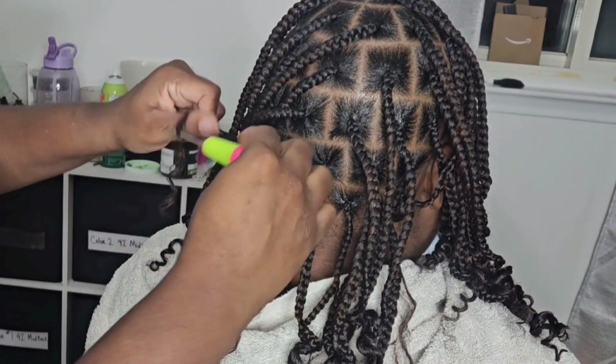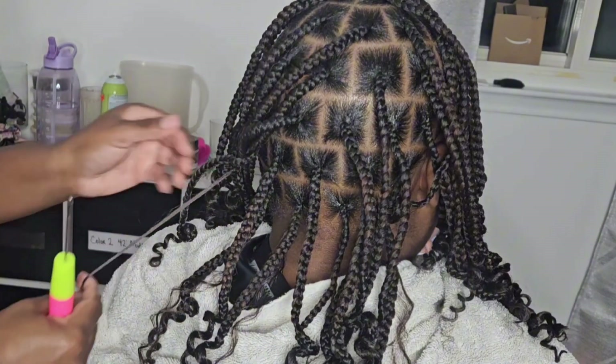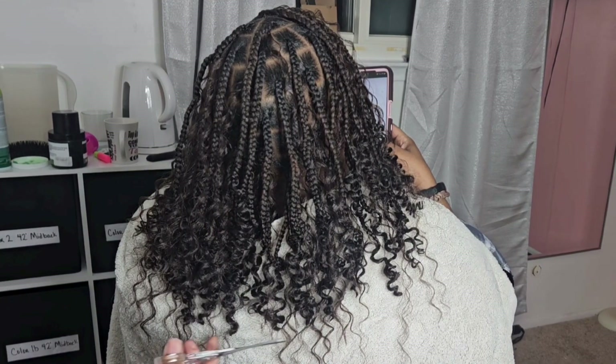This is synthetic hair. If this was human hair, I would have braided it in because human hair is just more silky.